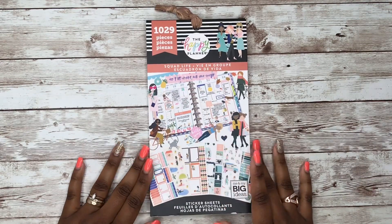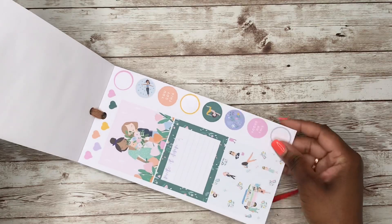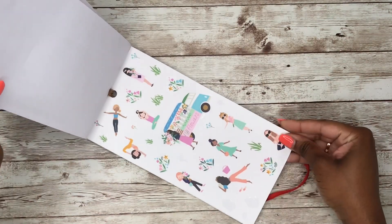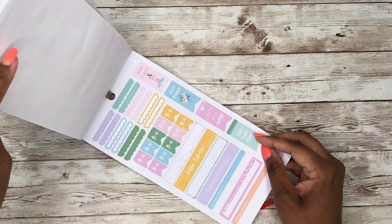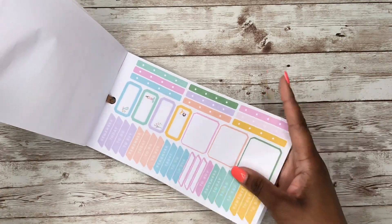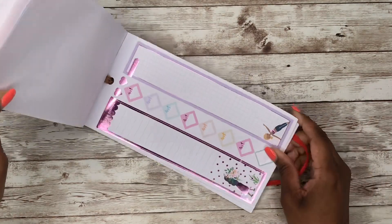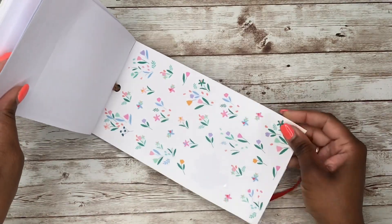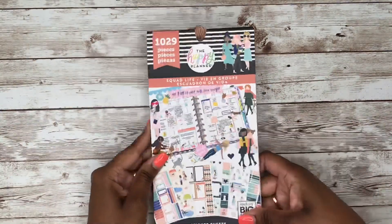Then we have Squad Life, which came out last year — the other one was about two years ago. Look at the girls and the flowers in this one — so cute. I am a sucker for color, and the colors in this book are just magnificent. There's even a pink foil page; it doesn't come across great on camera but it is so pretty. And look at these flowers. That's Squad Life.